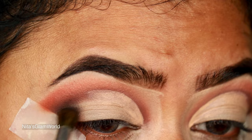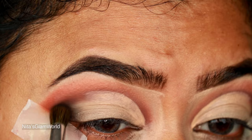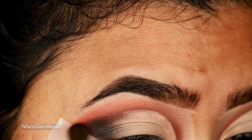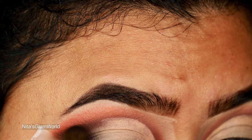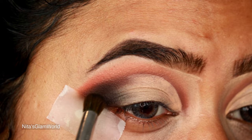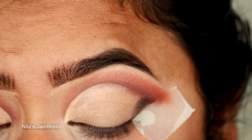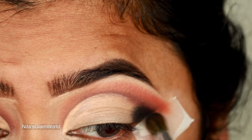Now I'm taking a matte black shade with an elf blending brush and applying it on the outer V area. Again I'm taking little by little product and blending it out, because with darker shades if you take too much at once it's really difficult to blend. I'm keeping the color mainly on my outer V and not dragging it toward the inner corners — applying a darker shade on the outer V gives a smoky effect and makes the eyes look much bigger. I'm doing the same on the other eye.